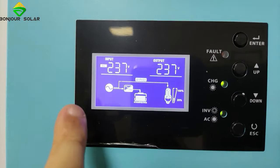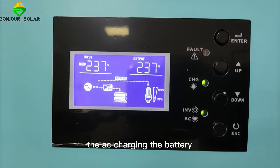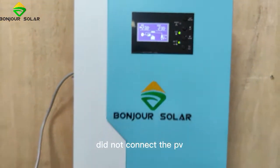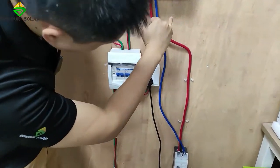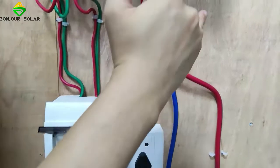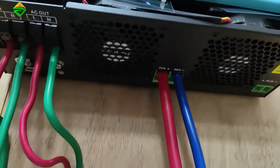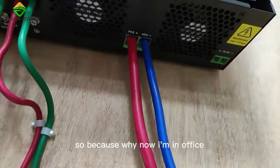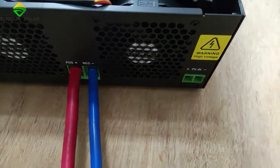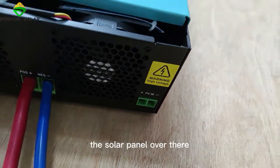With the AC outside, we use the load to connect the fan directly, and at the same time we connect the AC to charge the battery. Because right now I'm in the office, I did not connect the PV. The PV connects here — at the bottom of the machine. The bottom is for the PV connection. When you are in your area, you can connect the solar panel there.